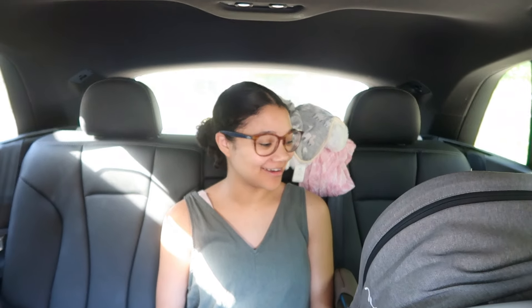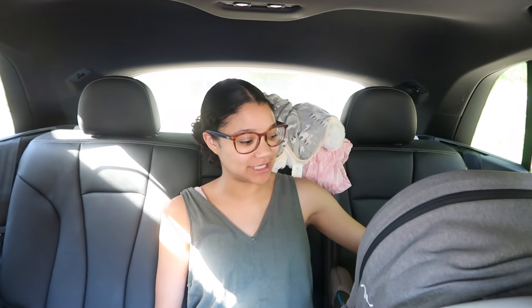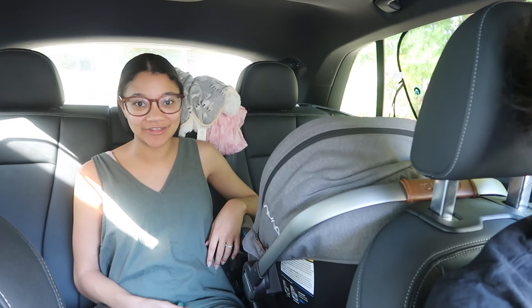Hey guys, welcome back to the vlog. We're currently about to go to Home Depot to get some supplies to build a headboard for our bedroom. There are two shelves that are floating on the headboard. The headboard is going to be — at least for us, what we measured — 10 feet long by 3 feet high. We saw it on Instagram and fell in love with it. Let's go!